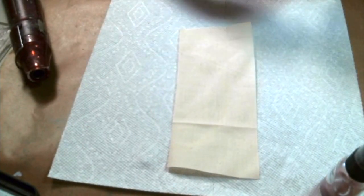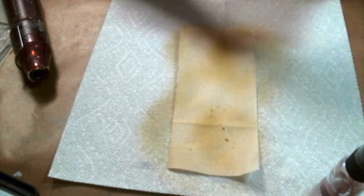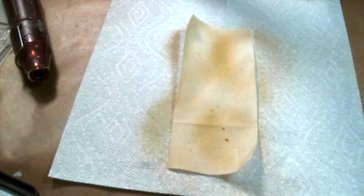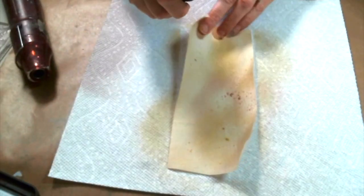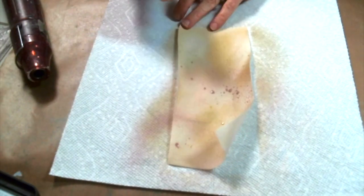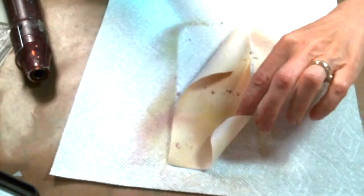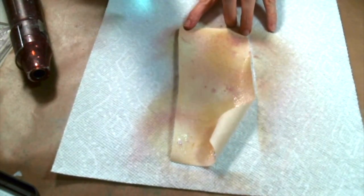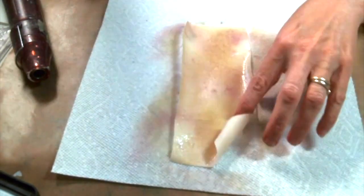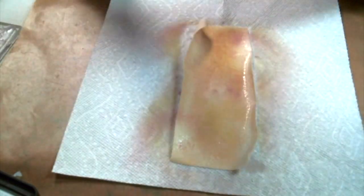I have my muslin on top of a paper towel and on top of some newspapers. I'm just going to go ahead and start spraying it with my shimmer sprays. I like to use these shimmer sprays because they're a very muted color and they're full of shimmer — I like all of my things to be shimmery. I'm also going to spray it with some water to further mute that color down a little bit and let them kind of run together, because that's the look I'm going for.